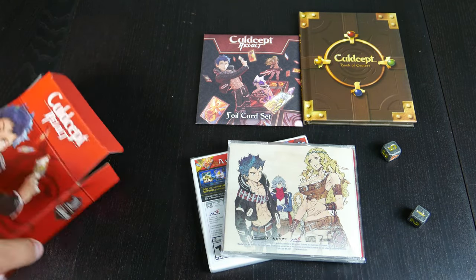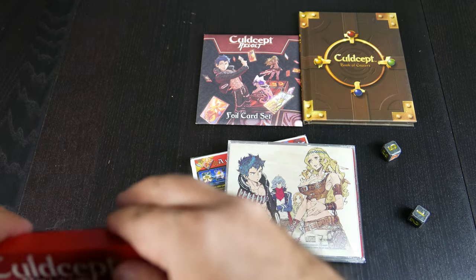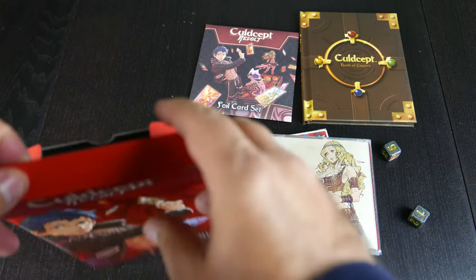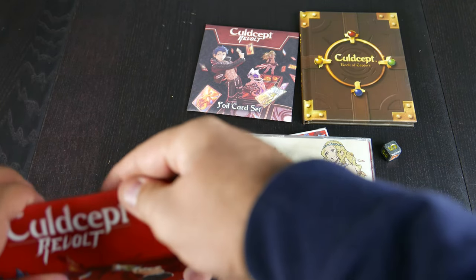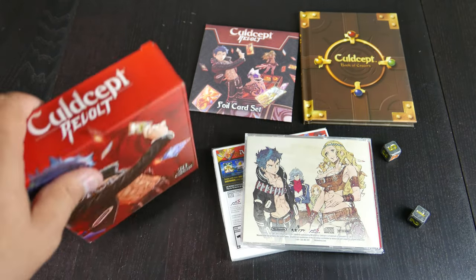So we have the art set, a book, a pretty nicely put-together box. Look at that box — it's pretty stable.